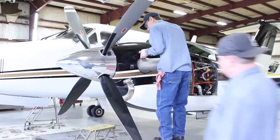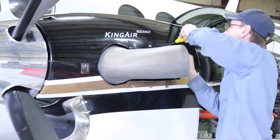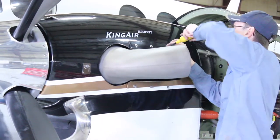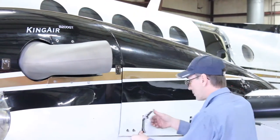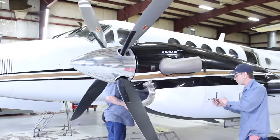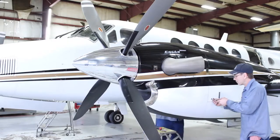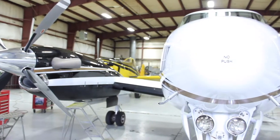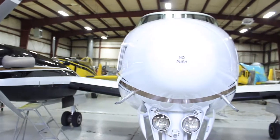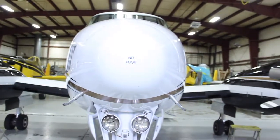The top cowling is put on and latched into place. At last, the back cowling door is shut, latched, and locked down. Just another day at Turbines Inc — the most experienced independent PT6 overhaul and repair shop in the United States.